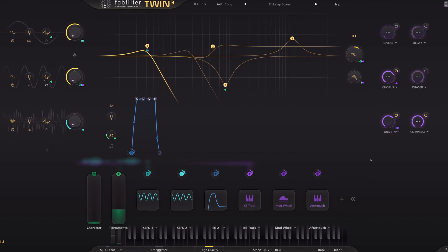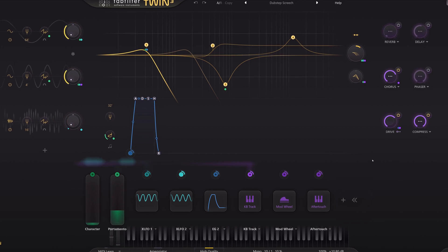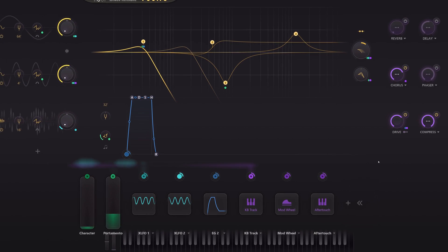My first impression of the synth is that it is a bit daunting — what's going on here? But actually it's quite simple to use and a straightforward synth. I will show you that when I go through all the functions, so you will understand how Twin 3 sounds and works.